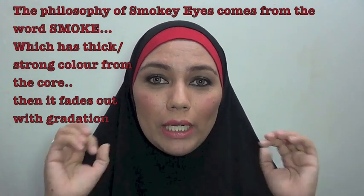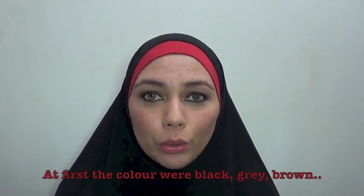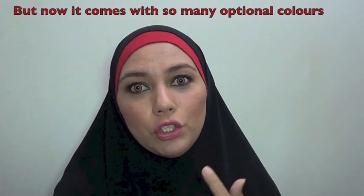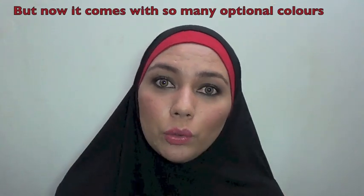Filosofi smokey eyes balik lagi ke kata dasarnya adalah 'smoke' — asap. Kalau lo lihat asap di panggung atau di manapun, yang namanya asap itu bermula dari warna yang pekat tapi lama-lama jadi bergradasi. Seperti itulah smokey eyes — cenderung mengarah ke warna-warna gelap awalnya tapi bisa dipadukan dengan warna-warna lainnya seperti ungu, hijau, kuning dipadukan dengan coklat tua. Yang penting ada efek smoke-nya. Oke, gue sudah mempersiapkan wajah gue untuk smokey eyes ini.